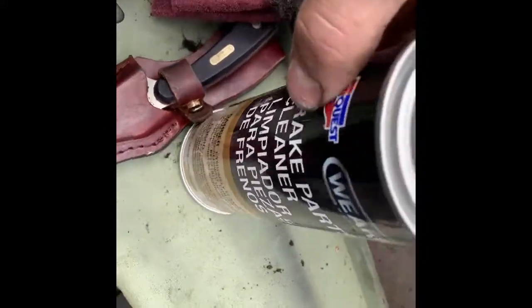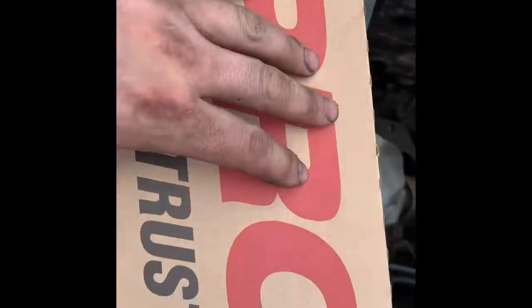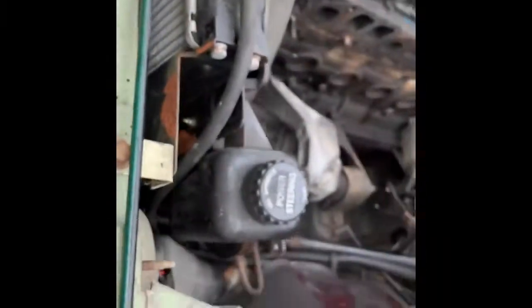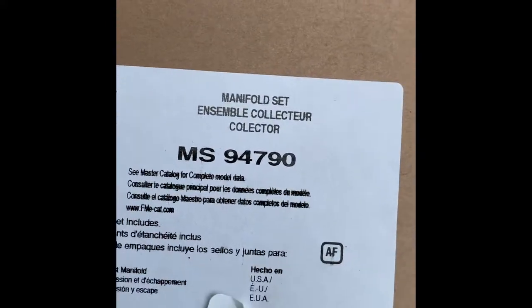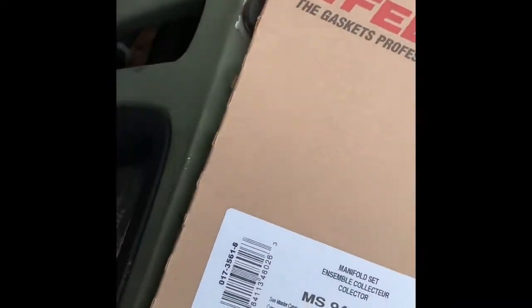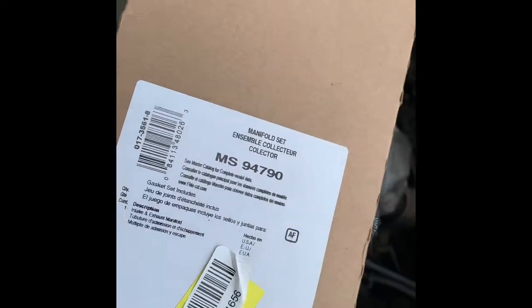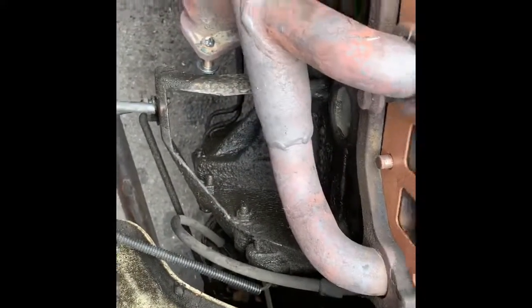After you get your sealing surfaces cleaned off — they're all fairly clean — spray them down with some brake cleaner. You don't want any oil on there. I got myself a Fel-Pro gasket, which I do not recommend, but it's what my place had in stock and I want to get this done today. I'm also gonna use some copper spray on that gasket because it's a Fel-Pro.